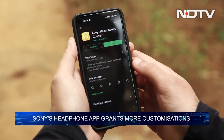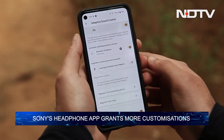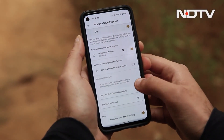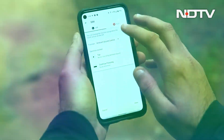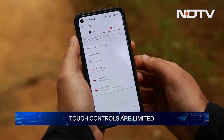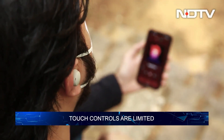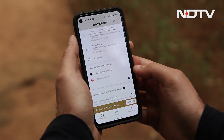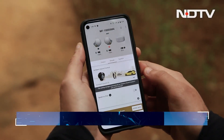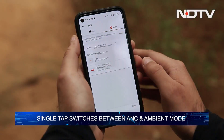Once you're connected to your phone, you'll want to download Sony's Headphones Connect app, which serves as the control hub for the buds and grants access to various customisation options. There is also an option to configure the Sony WF-1000XM4's touch controls, although they are fairly limited in what can be changed.